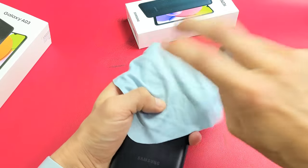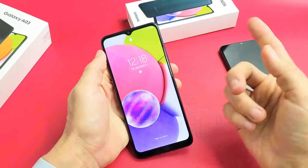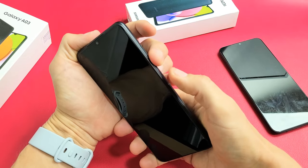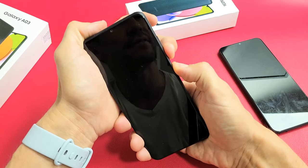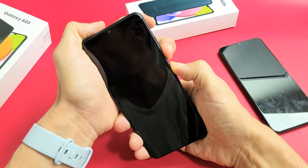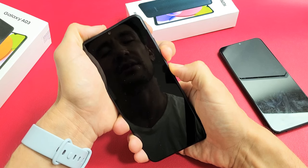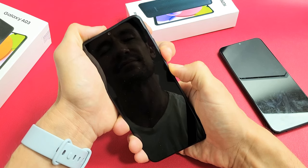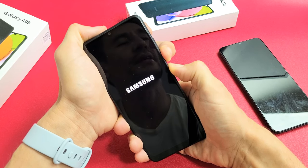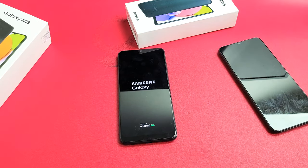Also tap all over the back and all over the camera lens. If you don't want to smudge it, you can put a cloth on there. Tap all over the lens too. Then turn the phone over, tap the power button, and see if your screen is on. If not, do the force restart again — volume down plus power, press and hold until the Samsung logo appears. Samsung logo, there it is — let go and hopefully you're up and running.